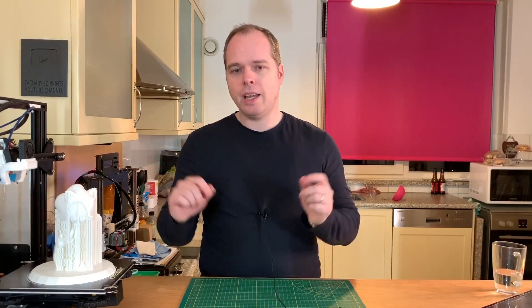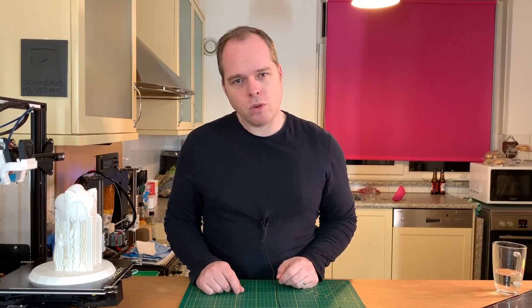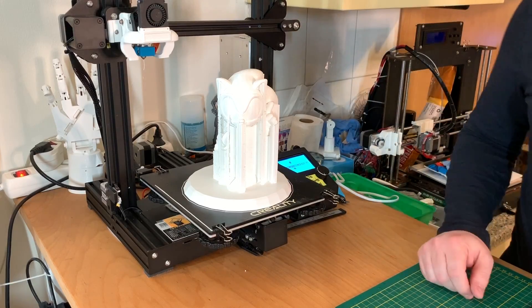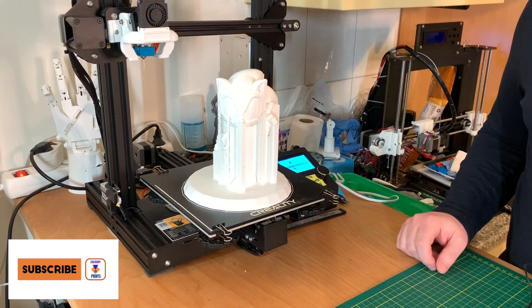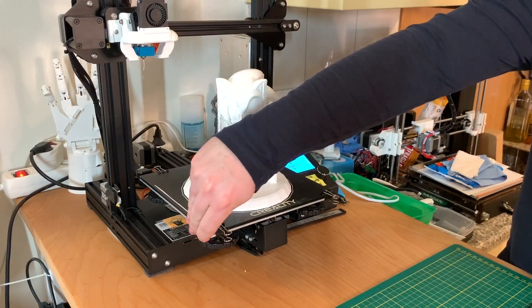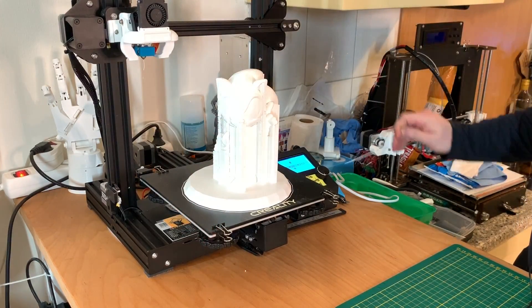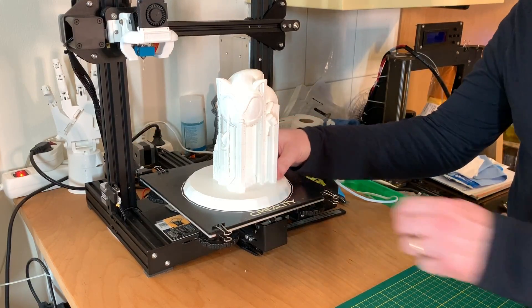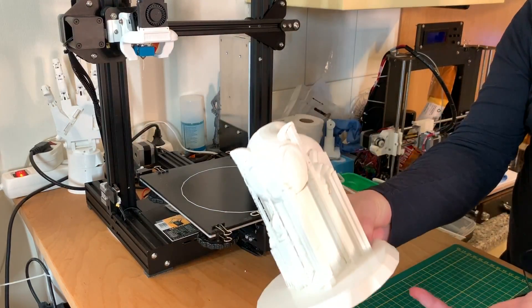That being said, let's get this off the 3D printer and then we are going to remove some supports. In this case I'm using a glass bed, and the 3D printer has cooled off long enough. I'm going to remove the first line, putting the printer off, and just like that it's very easy to remove.